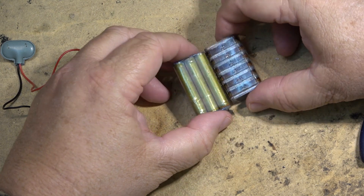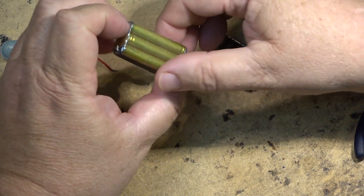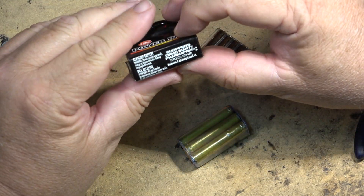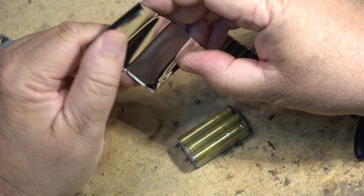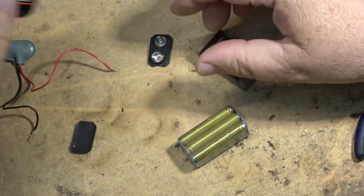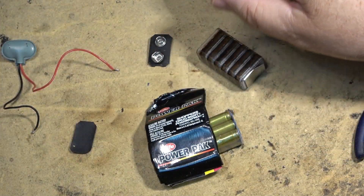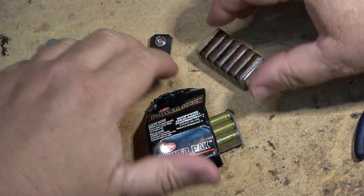And there are the two different types of cells. These are older ones — this is what all the newer ones look like. This is a really old battery, this one here. I don't know how old this one is but it's very old — probably ten years old. And it says made in USA, so probably a better battery. This Energizer was made in China, I'm sure.